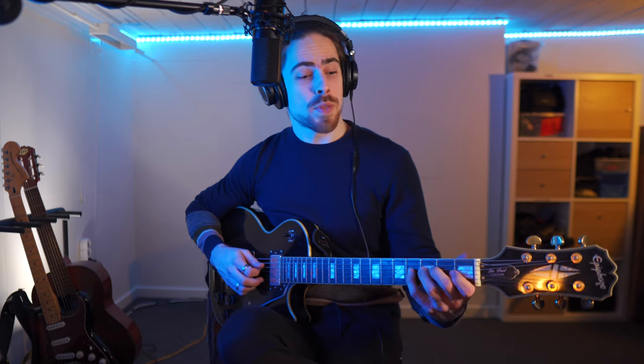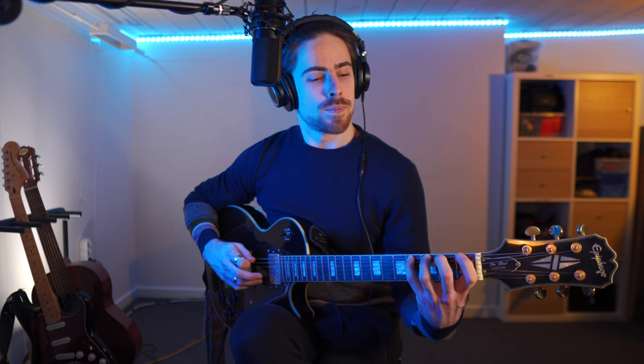Go over to the second string and do the same. Then do the third — it's not easy to play clean. Then to the fourth string. The higher you go, further up on the upper strings, it gets harder because your fingers have to move further. And so we go through all the strings like that.